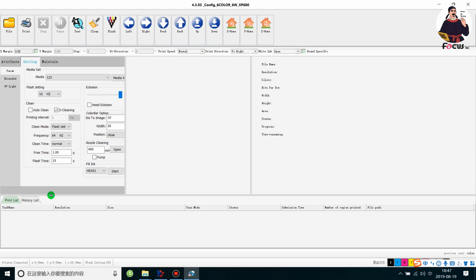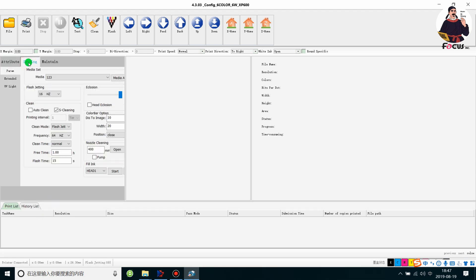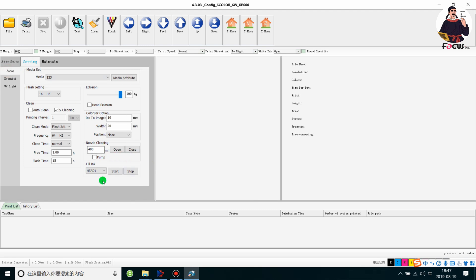Now we go to load ink. We go to Settings, find Parameters, and choose Fill Ink. If this is the first time loading ink, we choose all of them. Head 1 is for the white print head, head 2 is for the color print head, head 3 is for the varnish print head, and head 4 is not in use right now because the AlphaJet maximum has three print heads, so option 4 is not working. If you choose all heads, the clean pump will start to load ink for white, color, and varnish — three print heads total.